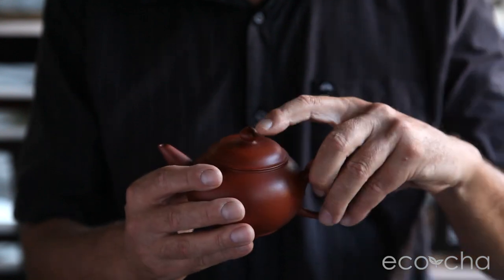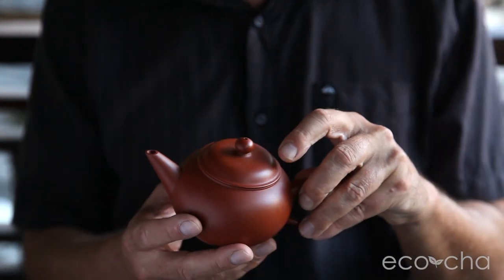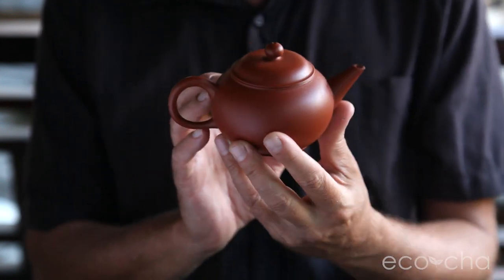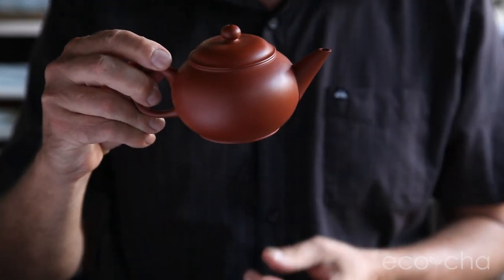With the breathing hole on top, very ergonomic, pours really well, tight fitting lid. It's got the strainer built in so no leaves come through the spout or it doesn't get clogged. Very ergonomic, great overall Gong Fu red clay teapot.